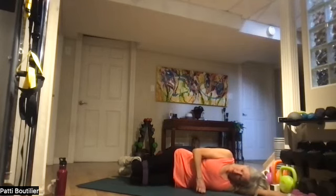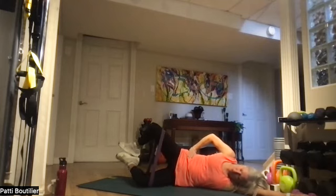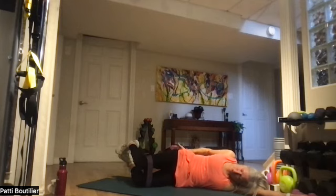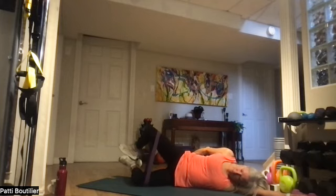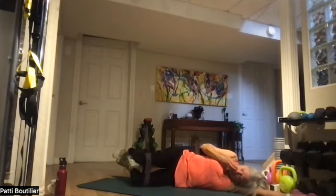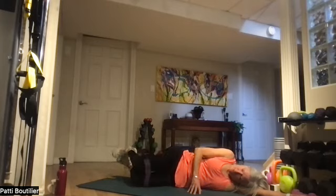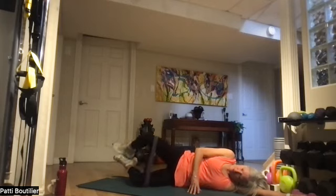Get in line — waistline up, feet up, and clam it out. One. Remember, you're feeling it in your glute, not your hip flexor. Three, four, five, six, seven, eight, nine, ten — starting to feel this one already — twelve, thirteen, fourteen, and fifteen.